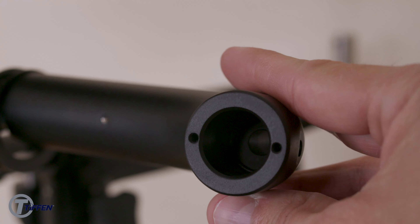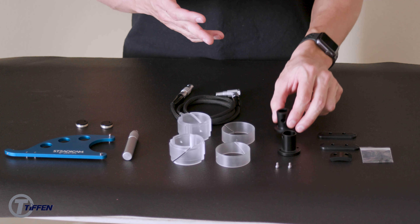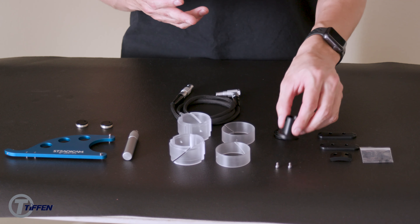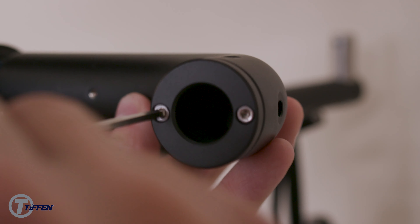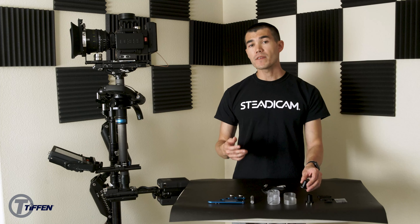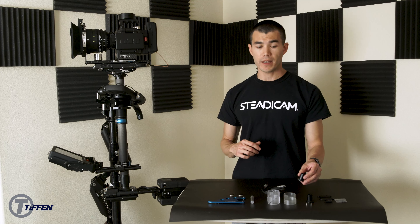The M-Series gimbal comes with a permanent 3.25-inch hole in the handle. We include these handle bushings — you have a 1.5-inch and a 5.8-inch. So if your arm doesn't already have a 3.25-inch, you could install the 5.8 to make your gimbal handle a permanent 5.8 receiver. The 1.5-inch is for people who are upgrading from an Archer sled and want to keep using their G50 arm with the M-Series sled.